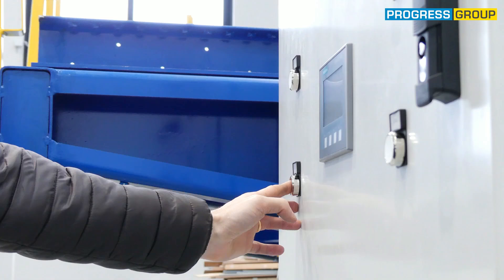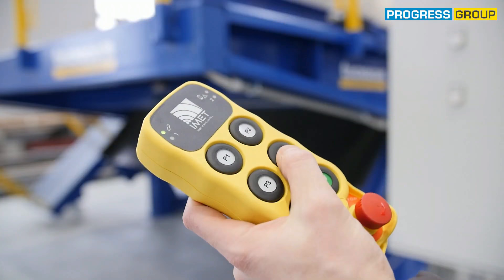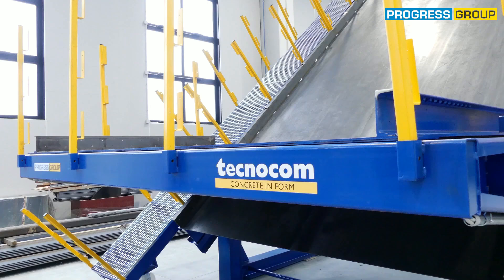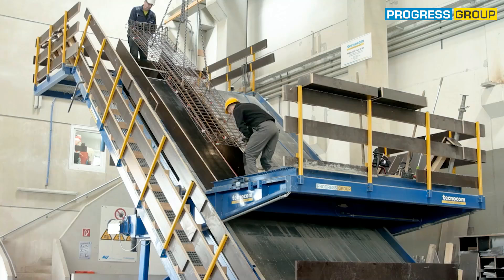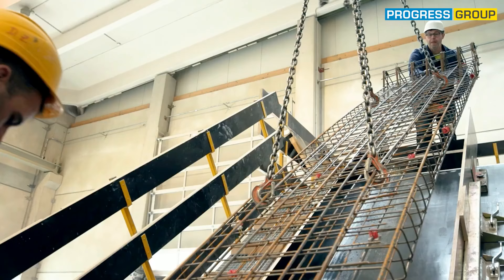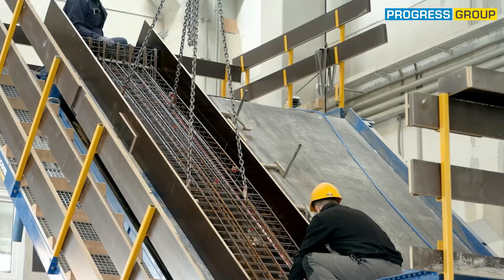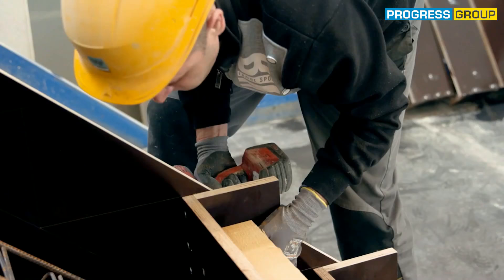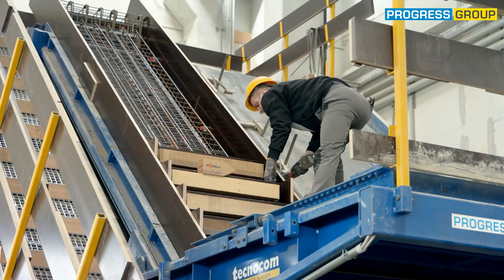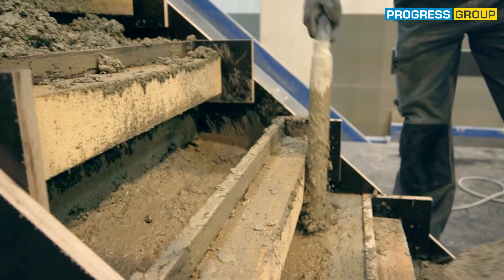This makes it possible to vary the number of steps, the dimensions of the steps, and the width of the staircase. The molds can be fitted with vibrators and heating systems to improve the surface quality and to speed up the curing process.